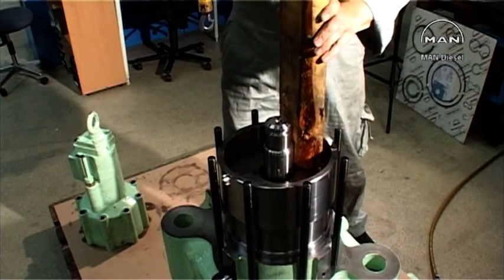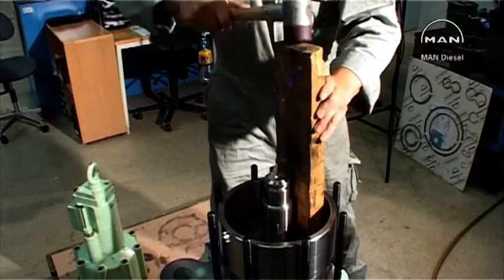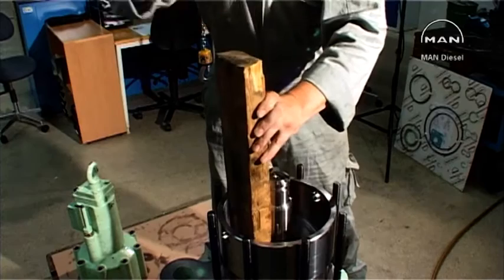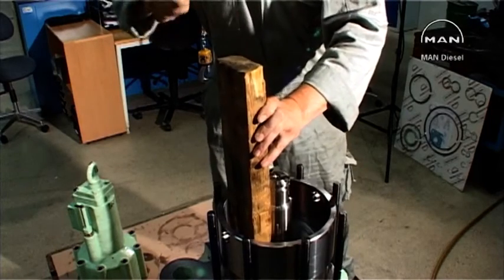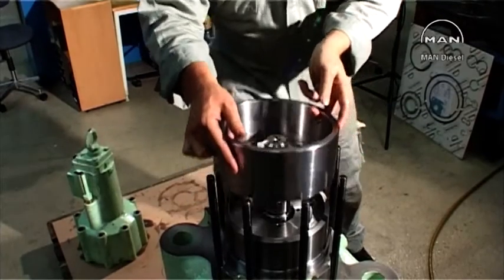Use a hammer and a piece of wood to hammer the piston into place in the air cylinder. Remove the cone ring.